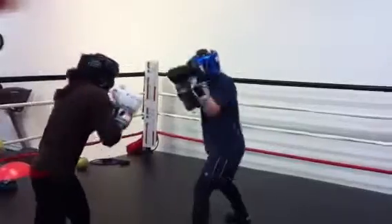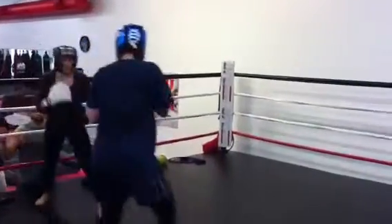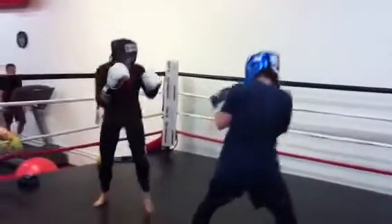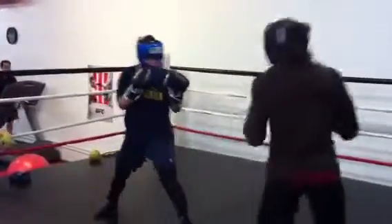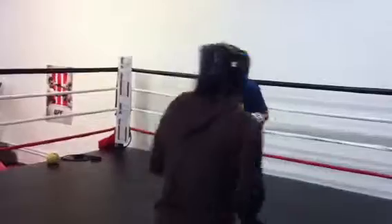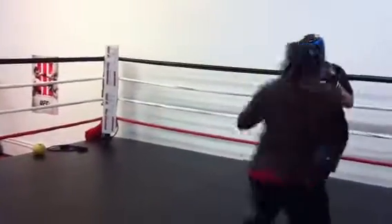Right here next to me — jab, right to the body, left hook. And with the speed bag coming. There. That's what I want you to do.